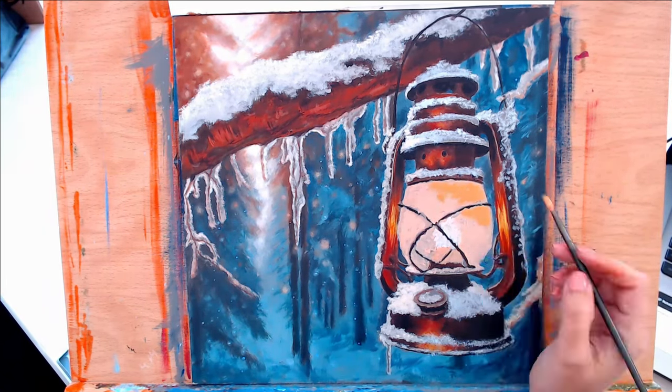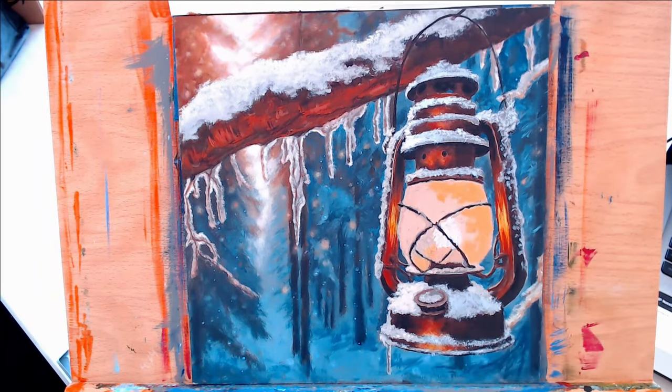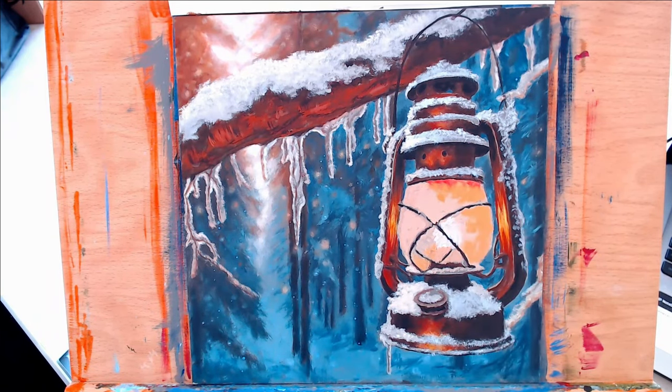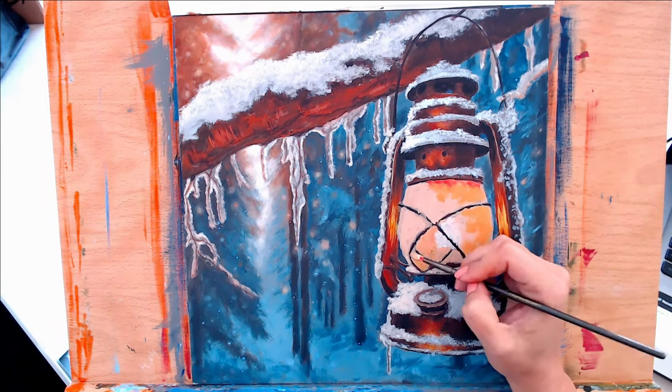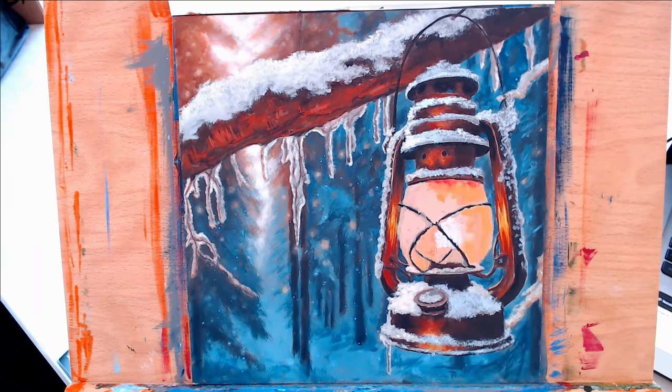Now I'm adding in another layer with some different tones to the lantern glass area. I wanted some warmer tones, so I added in some cadmium red light to a Naples yellow and titanium white mixture. Some areas have more of the cadmium red and less of the white.